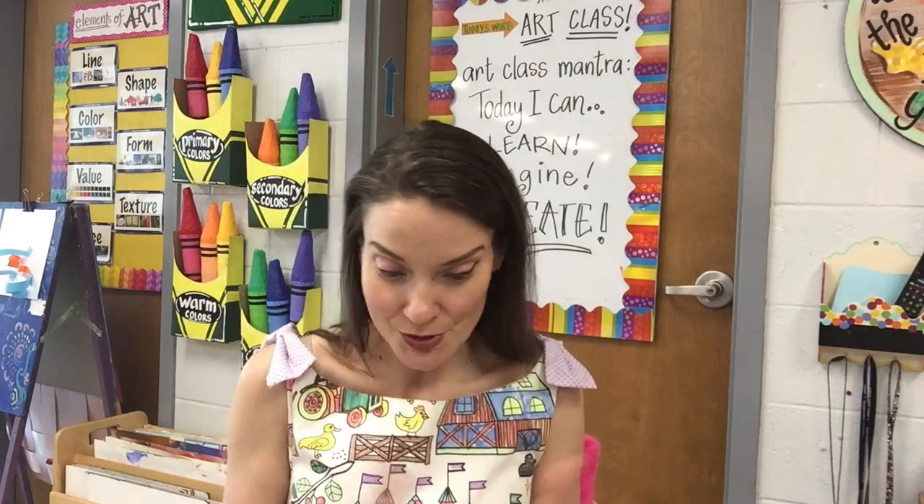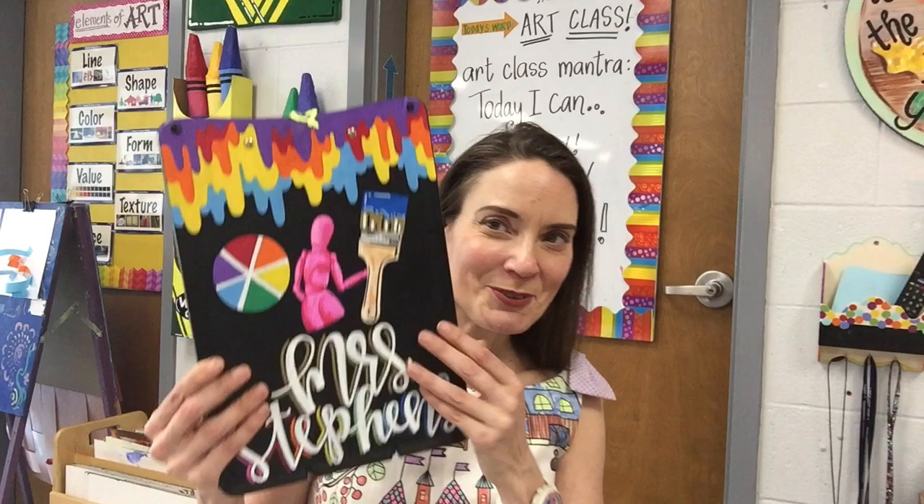I thought I'd walk you through how I do my first day. Keep in mind that I have my kindergarten through second grade kiddos for 30 minutes, so I'm just going to share with you what I do in that 30-minute amount of time. And then I'll share what I did with my third graders today because I had them for an hour. So I've got my beautiful clipboard here.